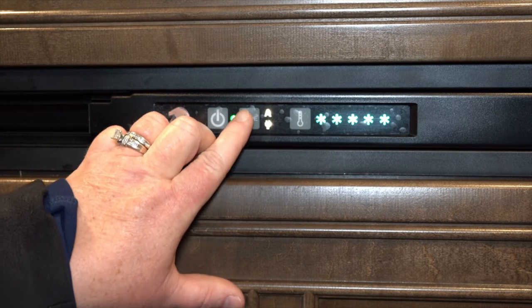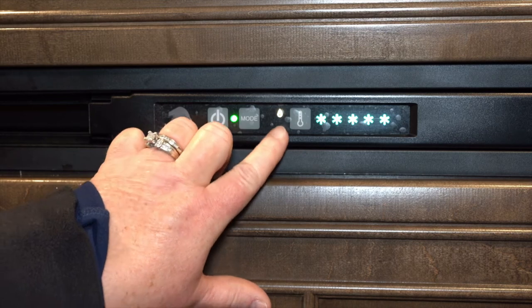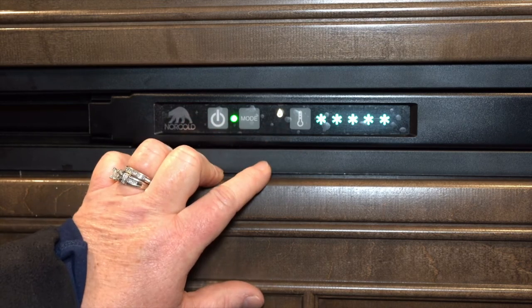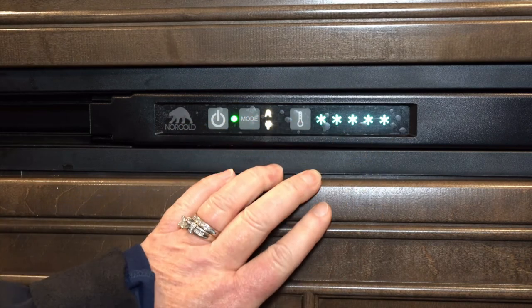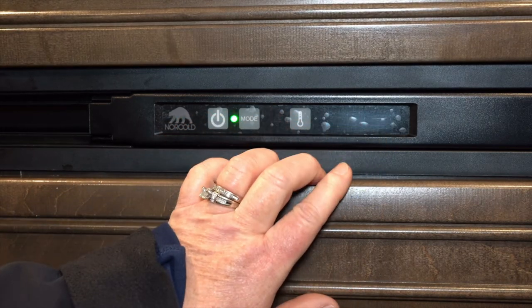If you want to run it off simply the gas — the LP — you'll want to make sure the teardrop symbol is showing. This will determine your temperature on the refrigerator. The more snowflakes, the colder the fridge will be.